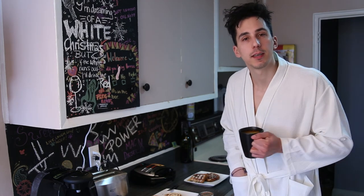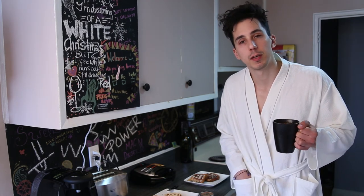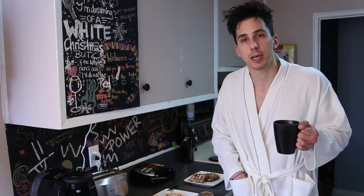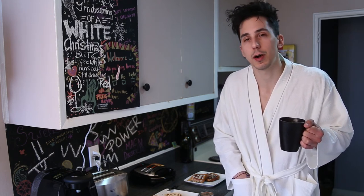And there you have it, guys — cinnamon bun waffles. It's easy to make in those early mornings where the sun is just getting up and you wonder why you're up.